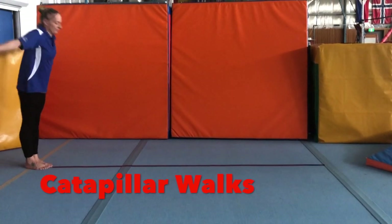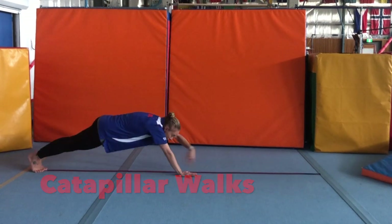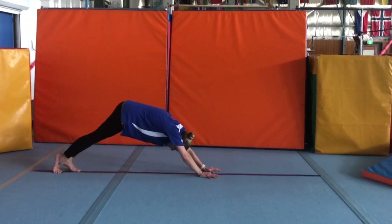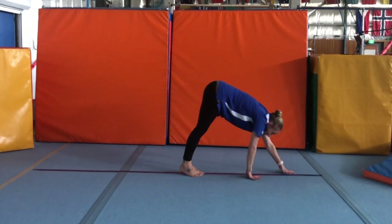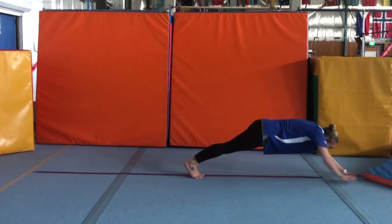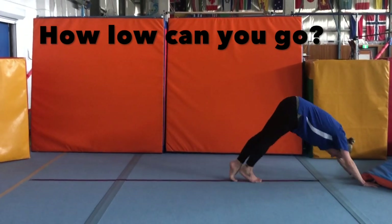This is one you can try at home — it's a caterpillar walk. You're moving your hands out as far as you can, keeping your bottom nice and squeezed, and then walking your feet in, and then walking your hands out again. See how far you can walk your hands out and see if you can get your nose to the floor — good luck in trying!